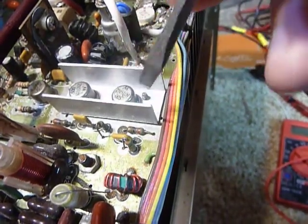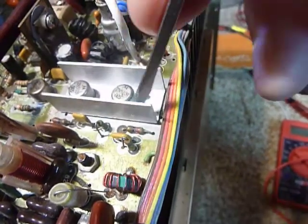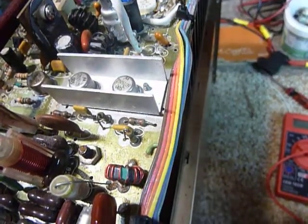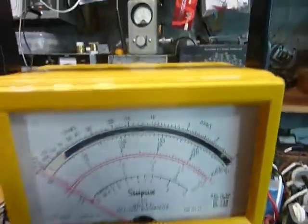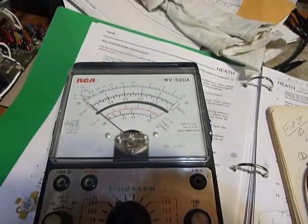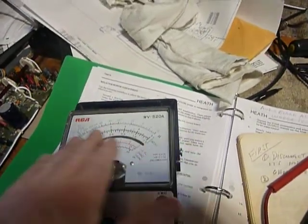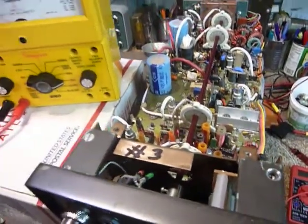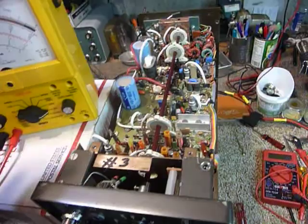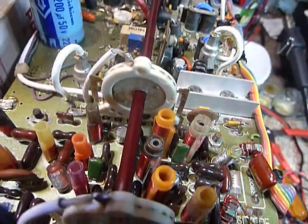Then check between the emitter point and the top cap, which is the collector, and switch your leads red and black back and forth - you should read low and high. I've done that with the Simpson 260 and it works really fine. I've also done it with the RCA VoltOhmyst meter - another one I've had for ages - and it works about the same. Those analog meters work really nicely for this kind of test. I prefer them over digital because a digital is always integrating between different numbers, where the analog meter shows more of an average.